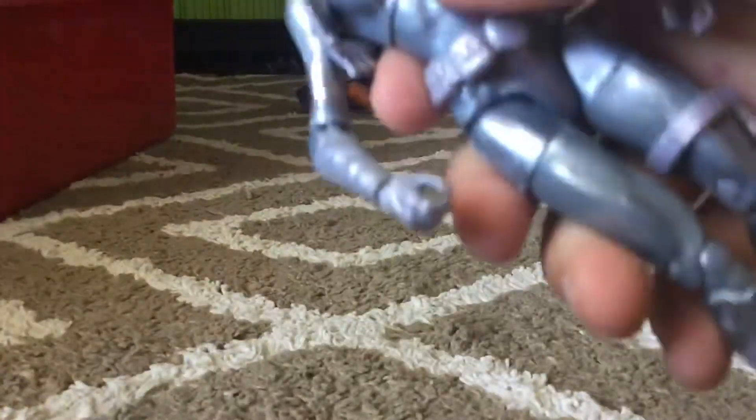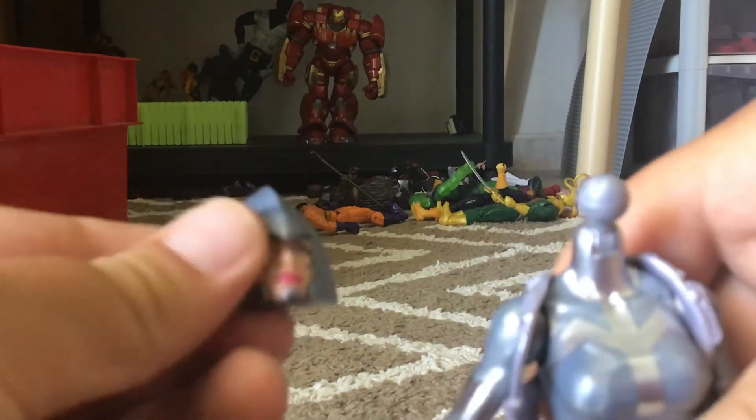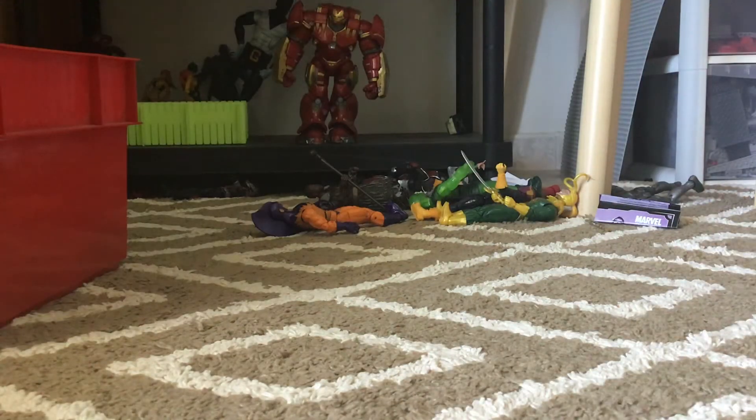So today you take off Silver Sable's head. There you go. And then you put on the Shy'ar, or She'ar, head. Sorry if I'm pronouncing it wrong. And there, that's Shy'ar.